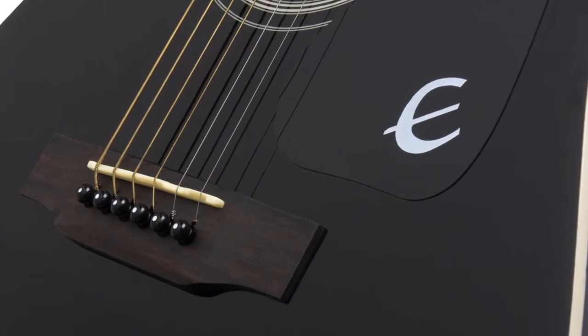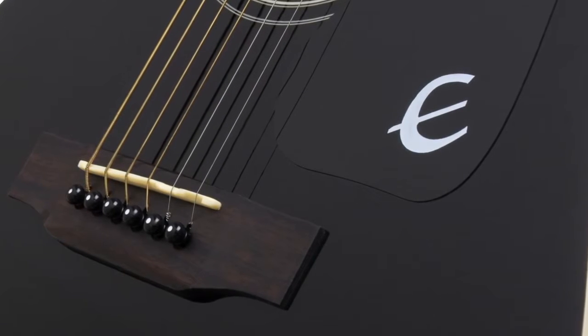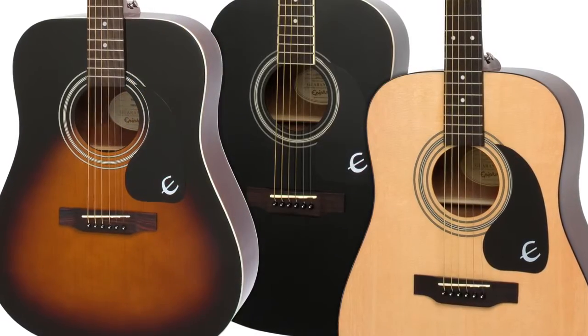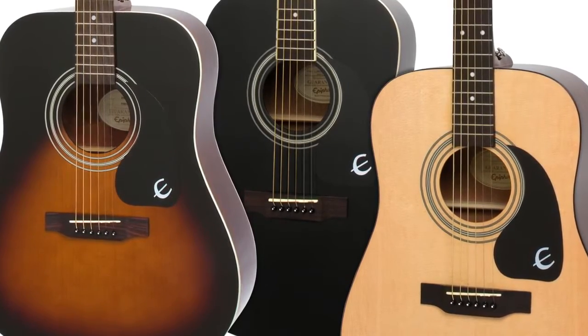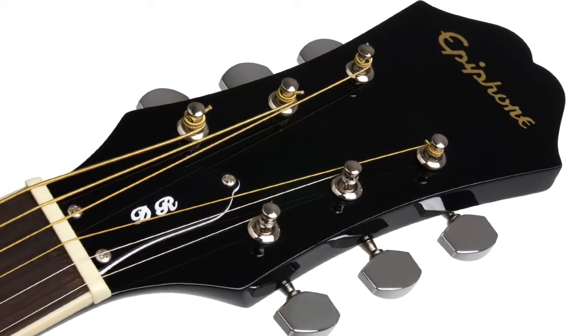The classic black vintage-style pickguard is easy to spot on stage or across the room, and has the iconic Epiphone E. The DR100's mahogany neck is glued in at the 14th fret, and features a 25.5-inch scale, a slim taper shape, and a rosewood fingerboard with dot fret markers. Our iconic sloped Dovewing headstock completes the look with die-cast premium tuners.